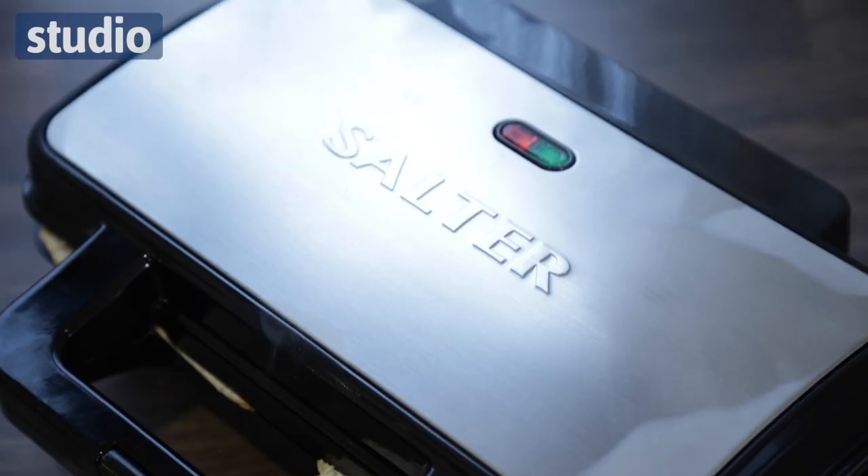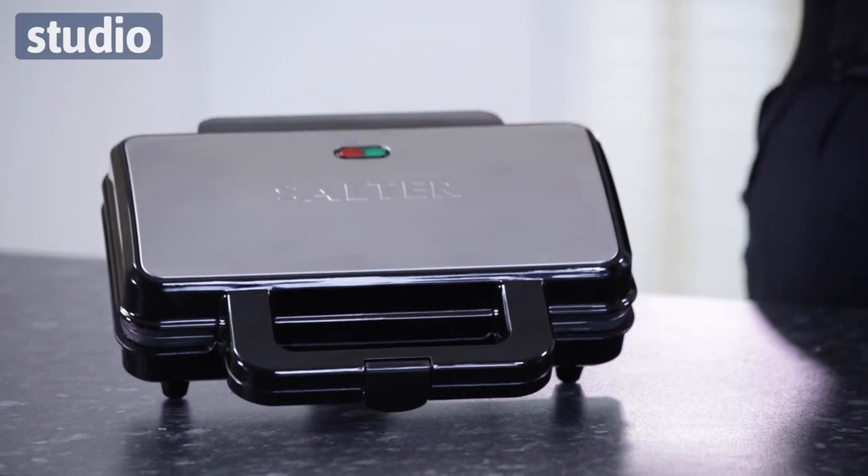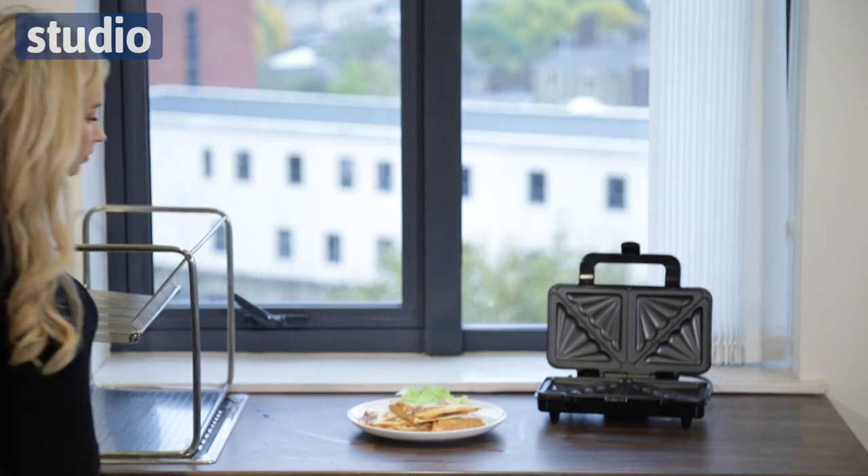And just like a normal sandwich toaster, you do have the cool handle and you also have the locking mechanism there as well. So you put your sandwiches down and your fillings, then you close it, lock it in place and wait until the green light shows. It also has the inserts which are easy to clean and non-stick, so it's ease of use all the way around.